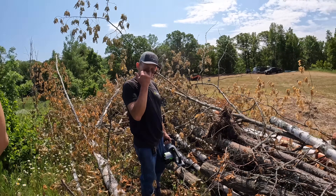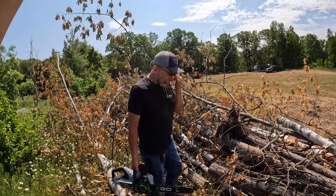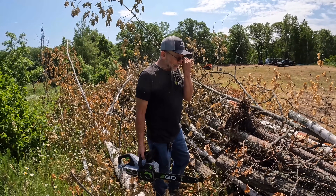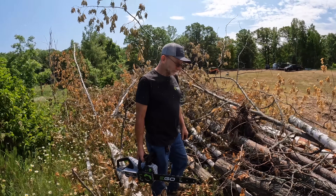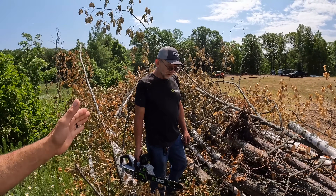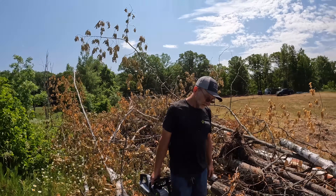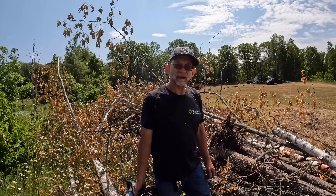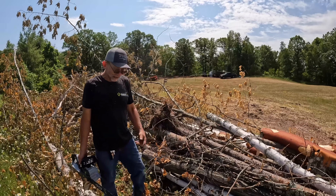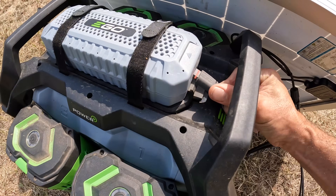If you were out in the middle of the woods and you had to cut wood all day long and breathe in those fumes — remember that video where we were breathing in those fumes — and you had enough battery to work all day, would you still go gas? Honestly I'd probably take battery because it's lighter. Let's charge that battery up.